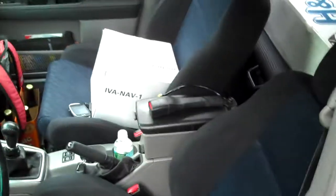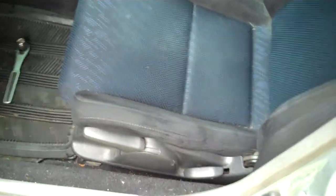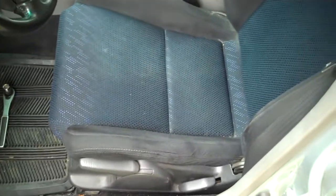I got my WRX seats installed in the car. They look great, they feel great, but a little plug underneath — the airbag, the yellow plug — is a bitch.